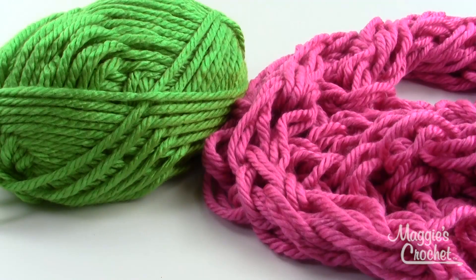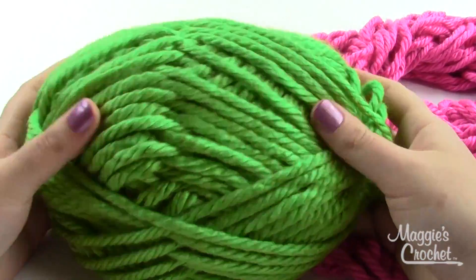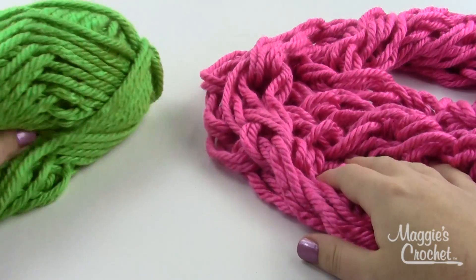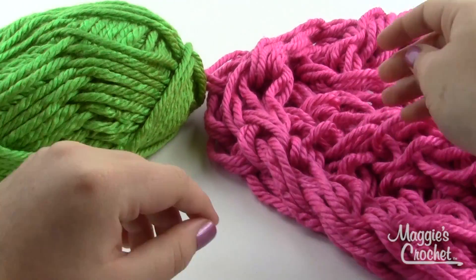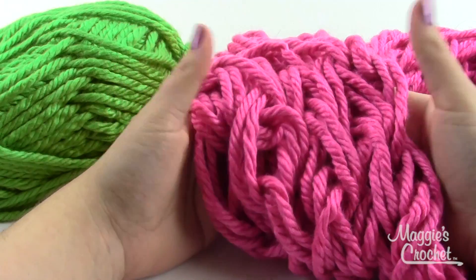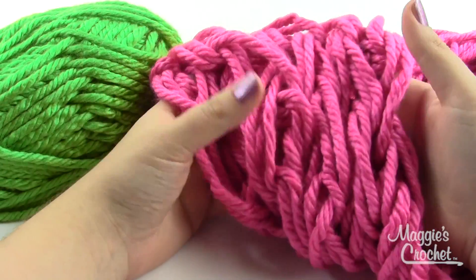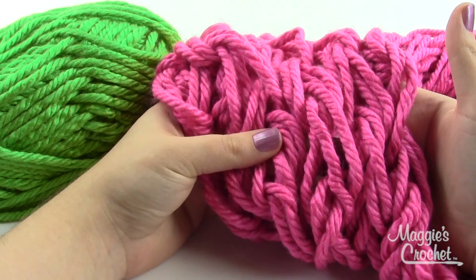Hey everybody, it's Kristina from maggiescrochet.com and today I'm going to show you how to arm knit a scarf. Arm knitting is pretty easy and really fast — you can make some absolutely beautiful projects with it. Once you get the hang of it you can make a scarf in about half an hour. I'm using Lion Brand Hometown USA yarn, a number six super bulky weight, 100% acrylic, very soft. This yarn is machine wash and dryable but I don't usually recommend machine washing arm knit items because the stitches are so large and loose they can easily get picked.